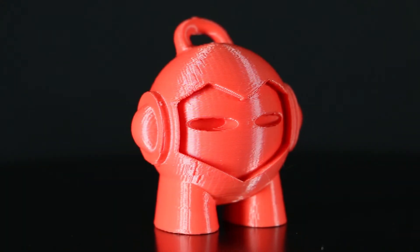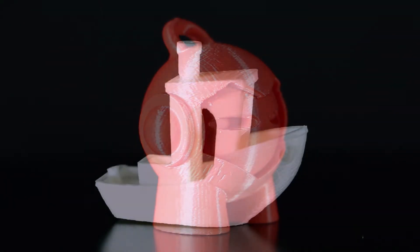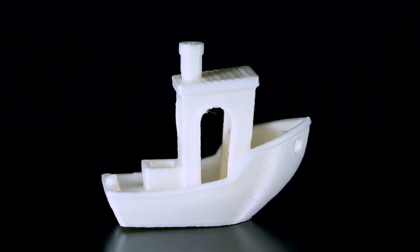Biome 3D enables you to print with excellent detail, low to no odor, and minimal shrinkage. The amazing surface quality is silky to the touch and adds a pearlescent finish to your 3D printing projects.